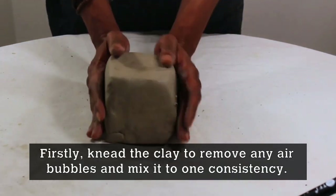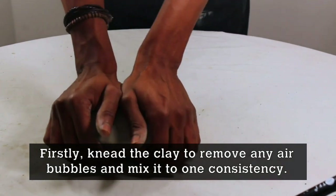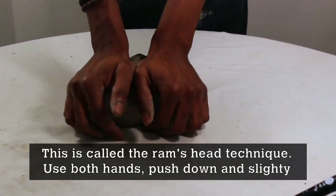The first thing we're going to do is knead the clay. We do this to get rid of any air bubbles that may be in the clay and also to mix it to one consistency. The style of kneading we're using here is called the Ram's Head Technique.